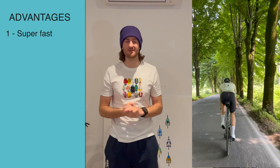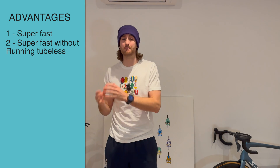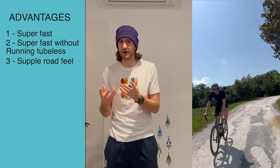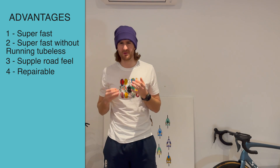Next up is latex. As it says on the tin, it's an inner tube made of latex — an extremely low hysteresis material. I'll link a podcast below if you want to nerd out about hysteresis, but low hysteresis basically means it's faster. The rolling resistance of these inner tubes is simply the fastest option you can buy. It's their main selling point. If you want to go as fast as possible and don't want to run a tubeless setup, this is the next best option. They also have the best road feel in my opinion — really supple and comfortable. They are repairable, though not as easily as Butyl.